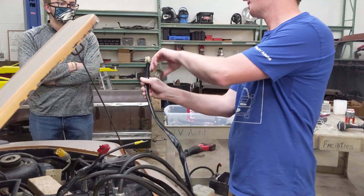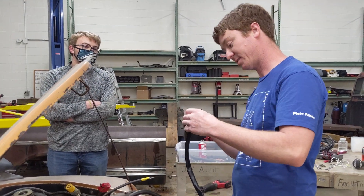So this is that connector that I was talking about, and it just goes into this little gauge.